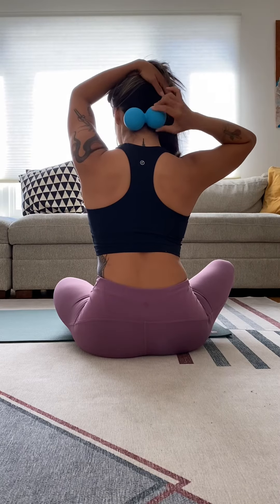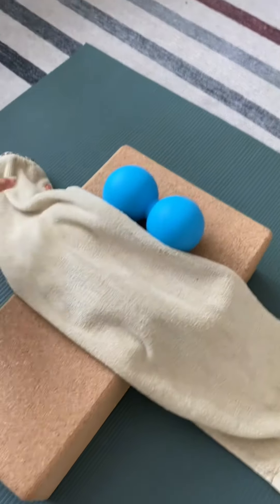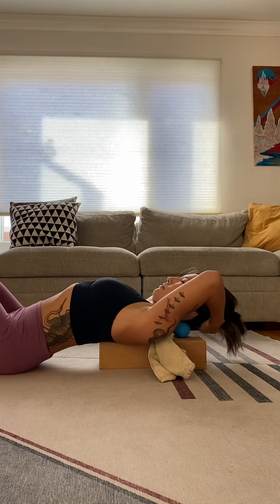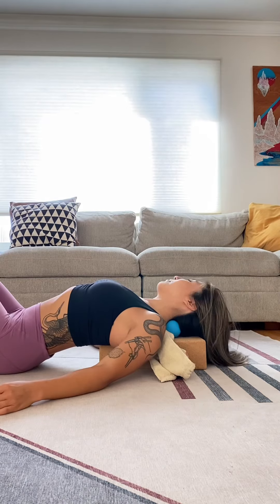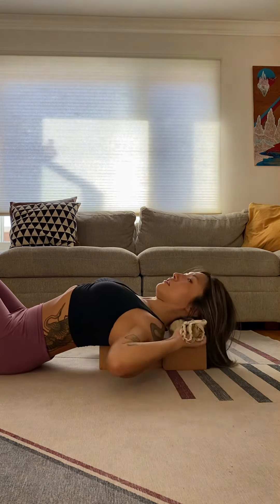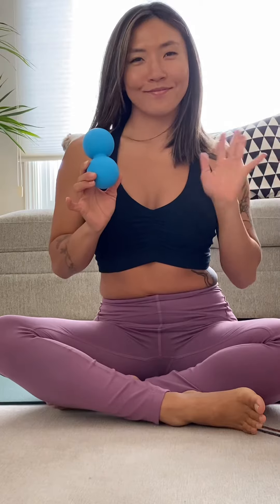Last but not least, we're going to massage out the base of the skull. Place two yoga blocks in a T formation and grab a towel. Place the peanut at the back of your skull and gently rotate your head back and forth. For more pressure, pull the edges of the towel to push the peanut deeper into your cranial base. Thanks for watching!